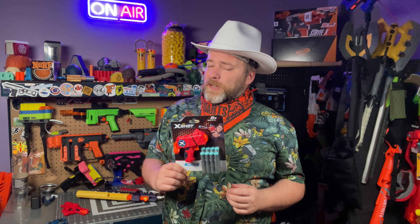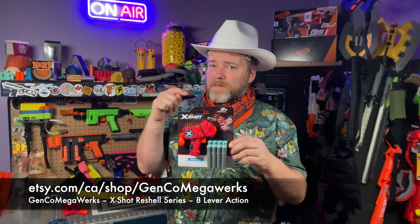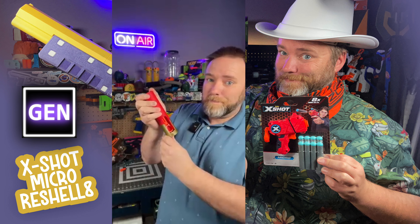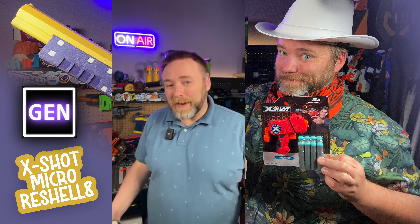Howdy, partners. If you haven't checked out the series of reshells by Genco Megaworks on Etsy for the X-Shot Micro, you really need to. I have a few videos running down the features of them, and I have a YouTube short that pops through every single one of them. These are some of Domachevsky's reshells for the X-Shot Micro.